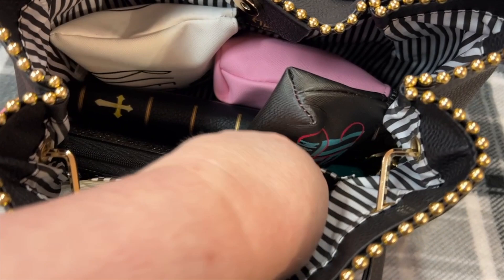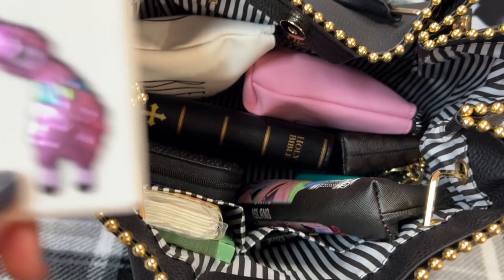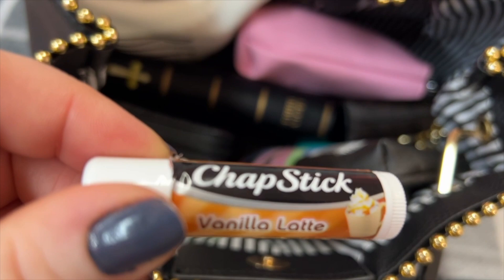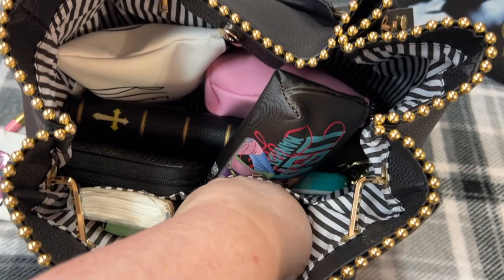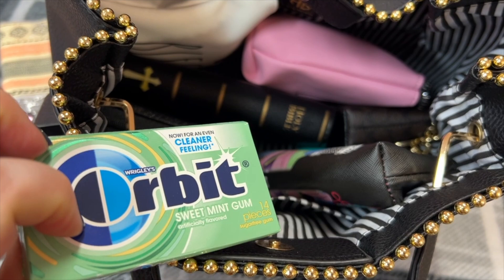My little trusty hand sanitizer spray — I've had it forever, I just refill it. These little bottles you can find on Amazon in my store also. I just added a little puffy sticker on the front, and I fill them up with some alcohol. Vanilla latte chapstick and my spearmint chapstick. I have some tissue and my gum.